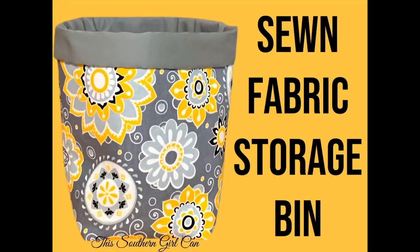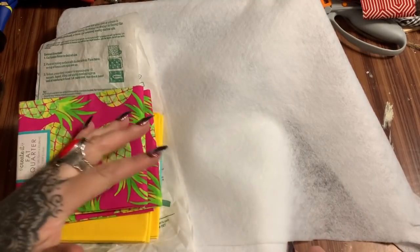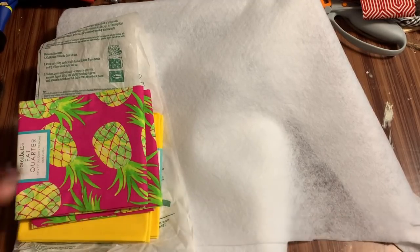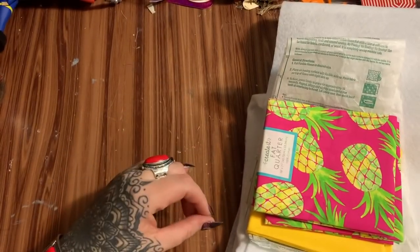Hey y'all, welcome back. In this video I'm going to show you how to make this fabric storage bin. I know this video is a little bit on the long side but it is aimed at beginners. I did take a short break — I get tired and I've got a lot of stuff going on — but I'm back.